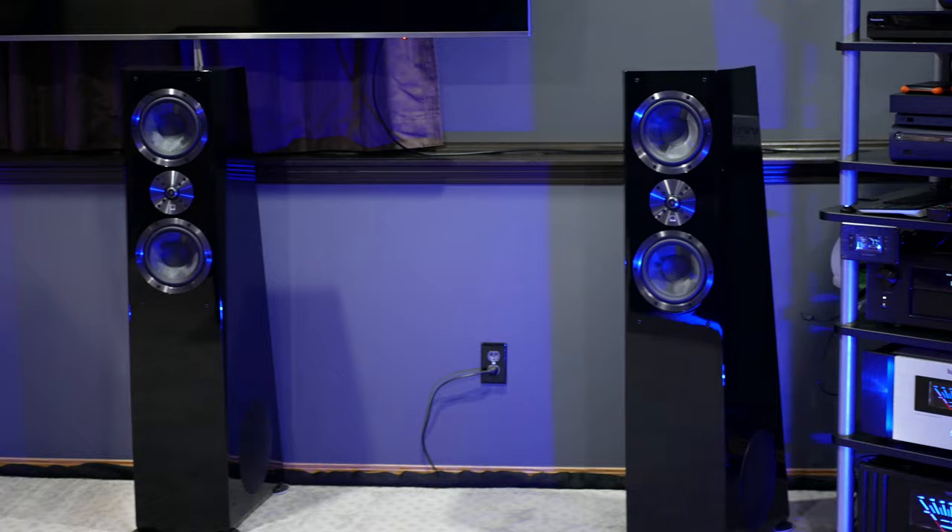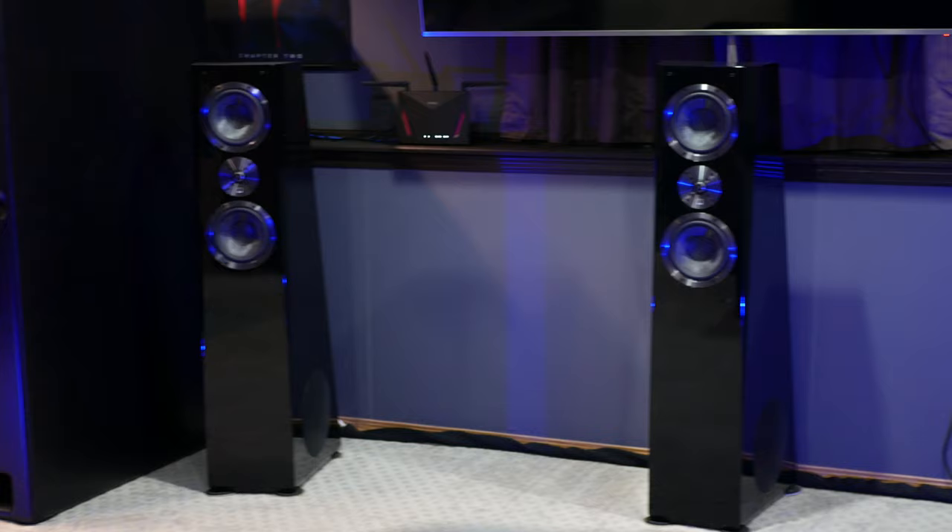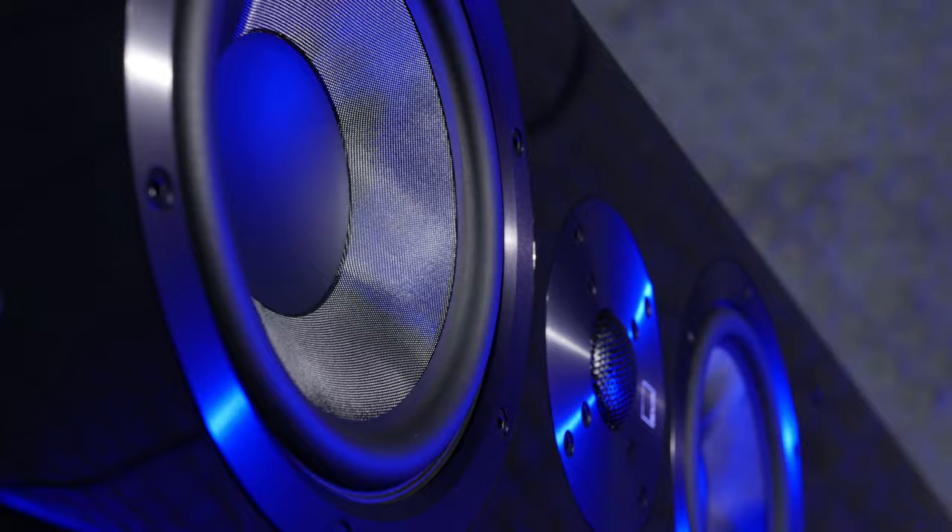They are a great choice for 2-channel listening as well as for gaming and movies. If you want to see the full review and whether or not I prefer them over the Klipsch RP8000Fs that they replaced, make sure you stay tuned on the channel — the review will be coming out next week.